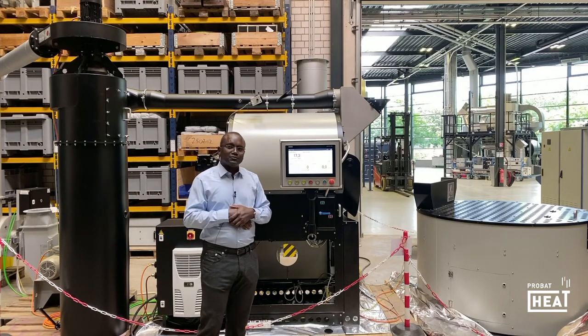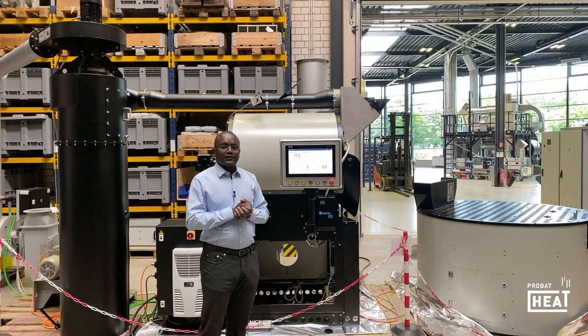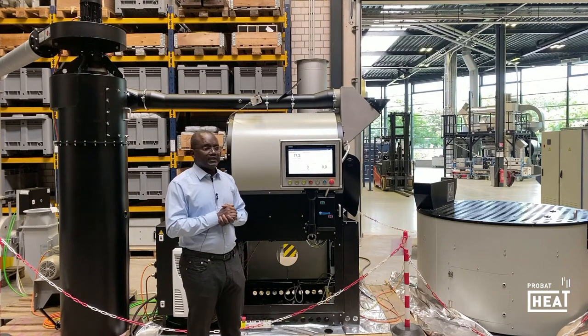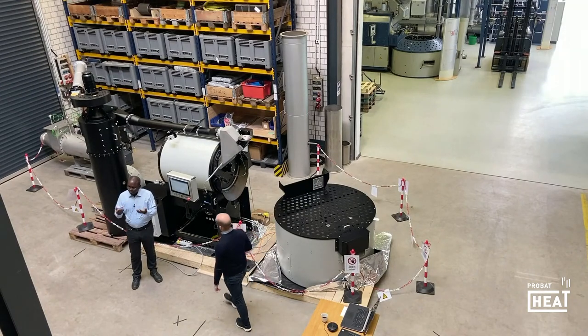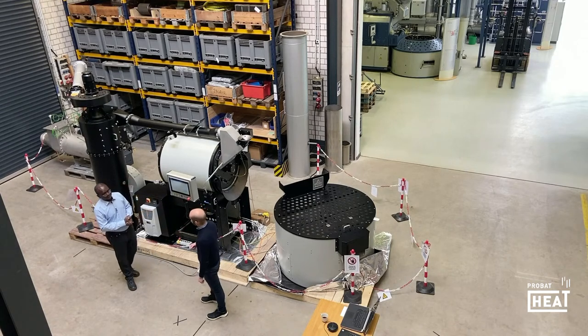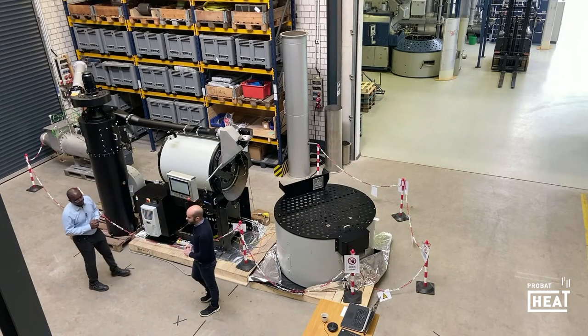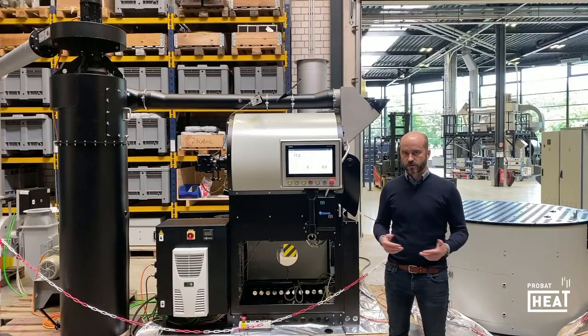So I thank you very much for this short speech and would like to invite my colleague Matthias to give you some topics about the new control system. I thank you very much for your attention. Matthias, please feel free. Yes, thank you very much, Sheikh. So what's new about the software and the controls? We had three big changes, three big achievements done so far.